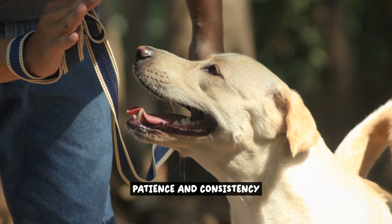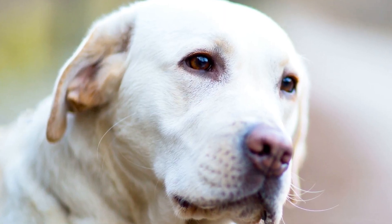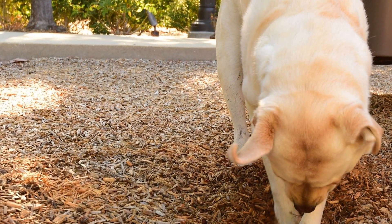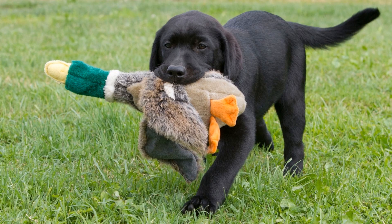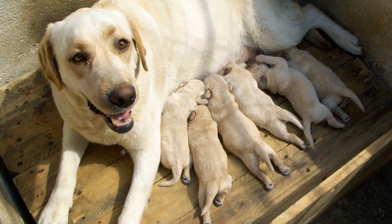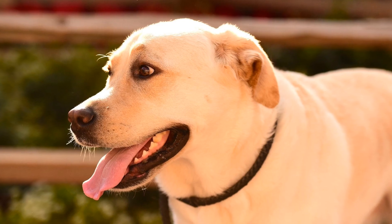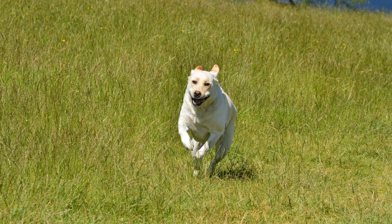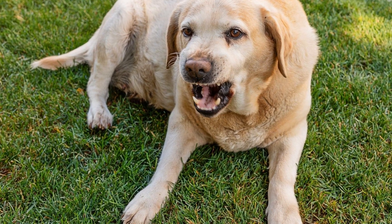Patience and Consistency. Crate training requires patience and consistency. It's important to stick to a regular schedule and be consistent with your commands. Dogs thrive on routine, so establishing a set routine for crate training will help your Labrador Retriever understand what is expected of them. When it comes to commands, use the same ones consistently. For example, if you want your dog to enter the crate, use a specific command like 'crate' or 'kennel.' By using the same command each time, your Labrador Retriever will learn to associate that word with going into the crate. It's crucial to avoid using the crate as a form of punishment. The crate should be a safe and comfortable space, not a place of fear or discomfort. Using the crate as a punishment can create negative associations and make crate training more challenging.